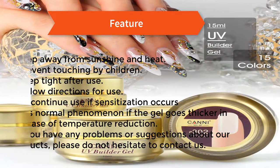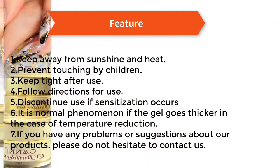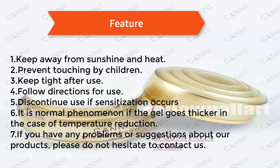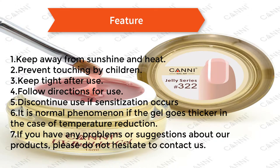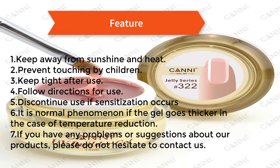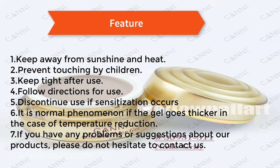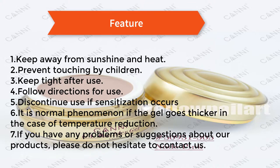Precautions: 1) keep away from sunshine and heat, 2) prevent touching by children, 3) keep tight after use, 4) follow directions for use, 5) discontinue use if sensitization occurs, 6) it is normal if the gel goes thicker in the case of temperature reduction, 7) if you have any problems or suggestions about our products, please do not hesitate to contact us.